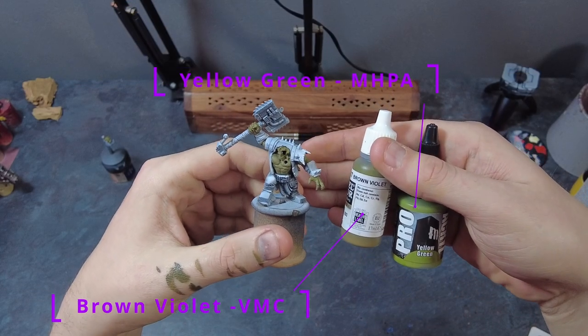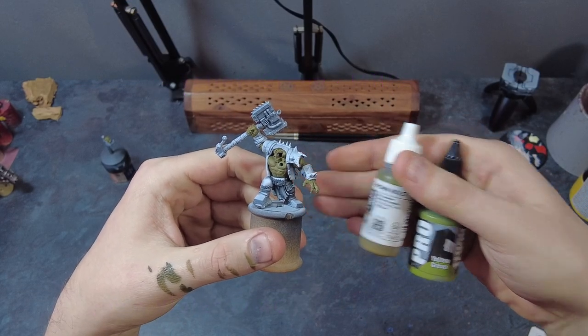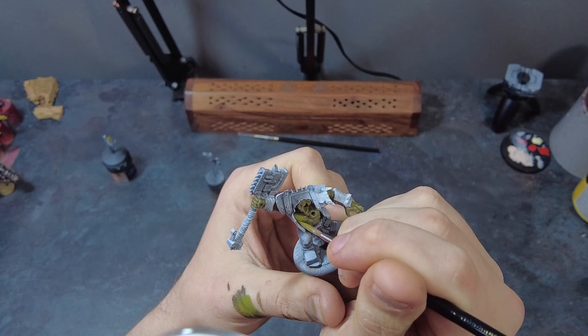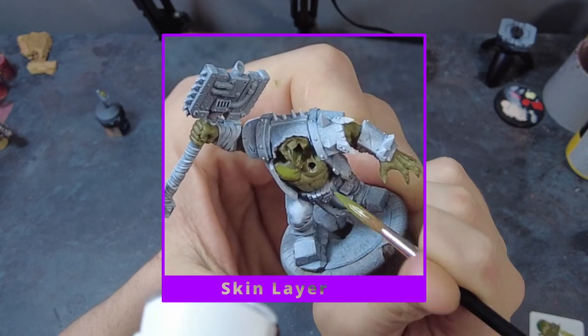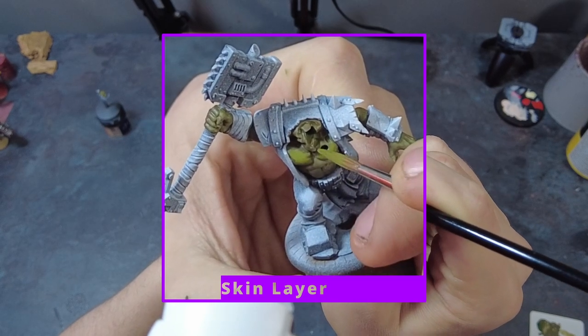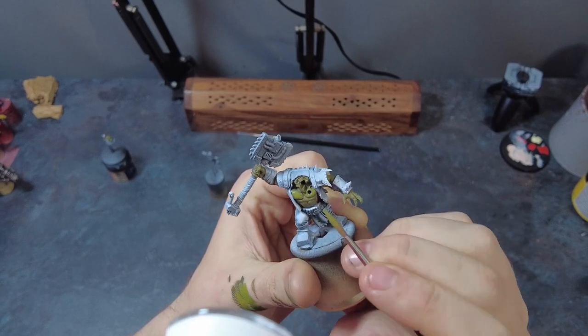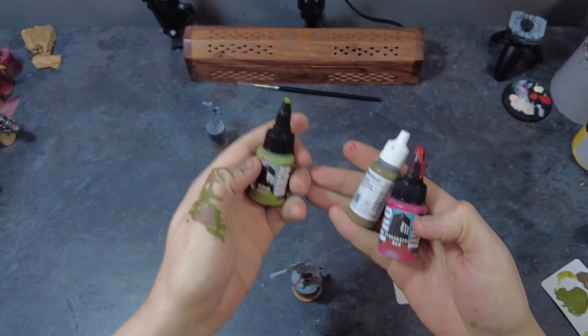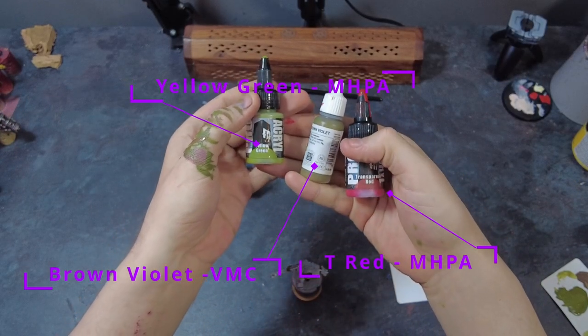Take a little bit of care here — try to keep the paint only on the skin and avoid getting it in any other places by accident, so you don't need to go back and touch up later. Next, take the original Brown Violet and mix in some Yellow Green in roughly equal parts for our first highlight. Using a fine brush, carefully apply this thinned mix to all of the raised areas — the bulging muscles, the prominent facial features, any raised areas like that — giving them a gradual coating to get a nice highlight.